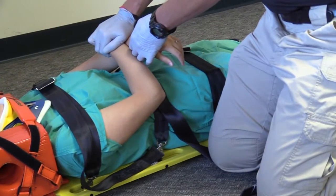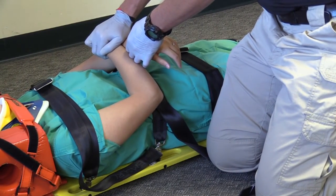Finally, I will reassess pulse, motor response, and sensation in the patient's extremities.